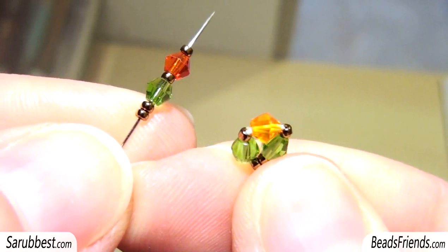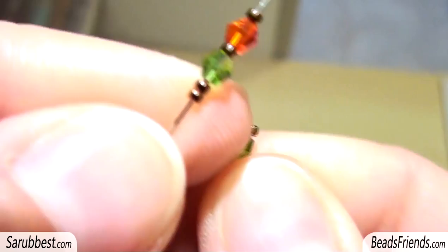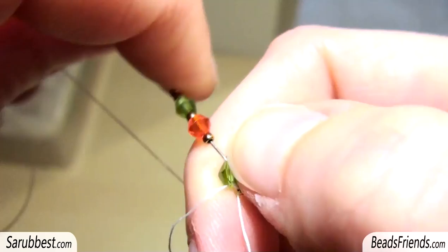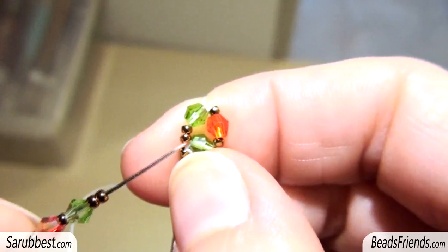Then pick up this sequence: two seed beads, one Bicon, one seed bead, one Bicon, and the last seed bead. As you can see, I'm going out from this Bicon and I sew through the same Bicon I'm starting from. And this way, sew also through the seed bead and the green Bicon.